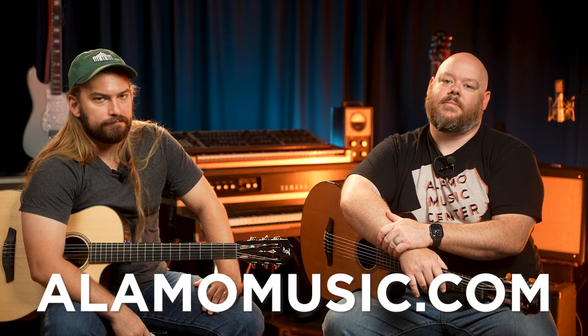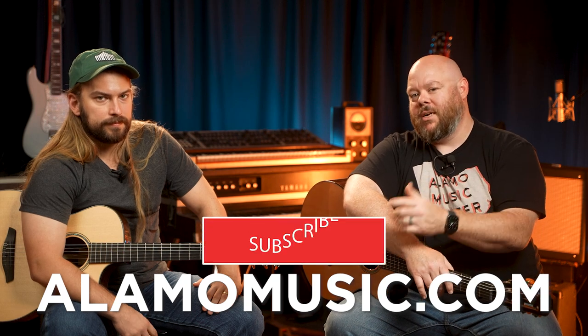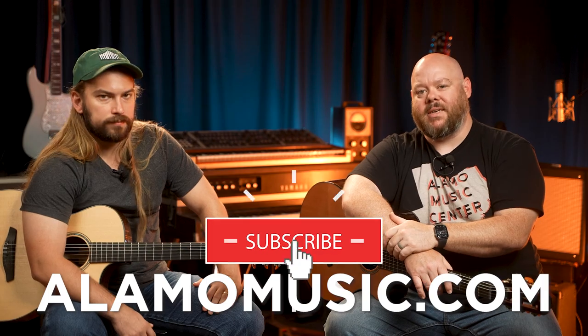You can check them out on our website, which is AlamoMusic.com. If you want more coverage of Furch and other guitars, check out our channel — subscribe, turn on notifications, let us know your opinion, and keep coming back. We'll see you next time.